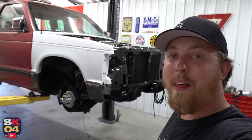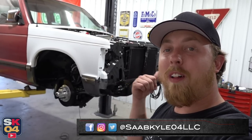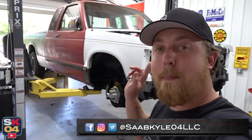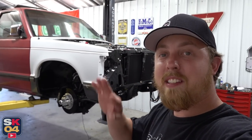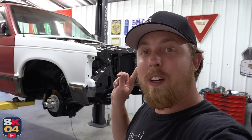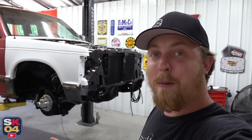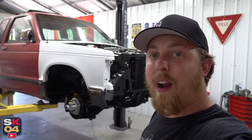Hey everyone, how's it going? Thanks so much for tuning in. In today's video, I'll be installing some beefy front brakes on the V8 S10. I'll also be wrapping up the disc conversion out back that I started in the last episode. There's a bunch of other things that need to be hooked up as well, like the new booster, new master cylinder, parking brake cables, lines, and more. I'm also going to give you guys a look at what wheels I'm going to end up running on the truck. So there's a lot of stuff to do, but hopefully by the end of this video, we will finally get this truck back on the ground.